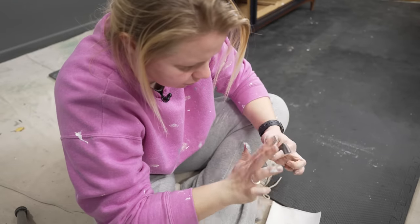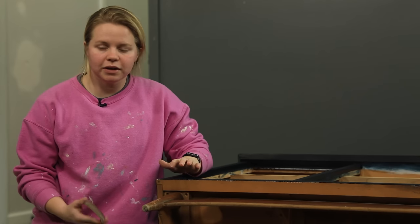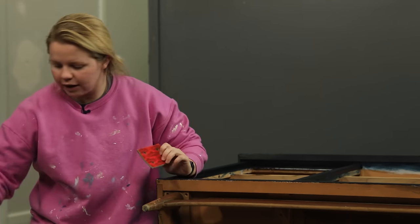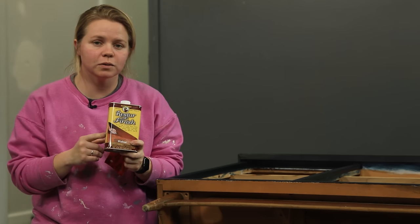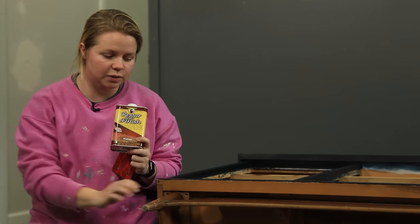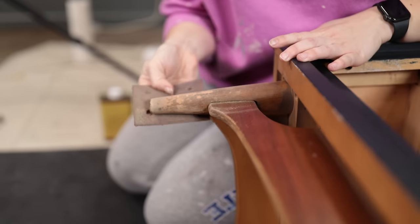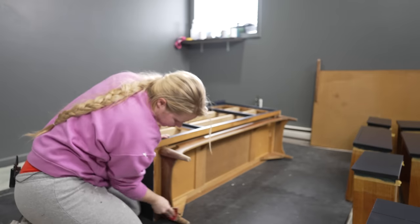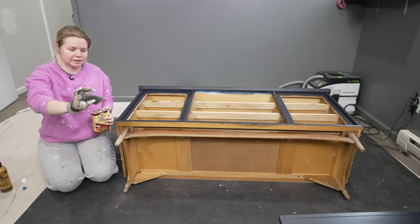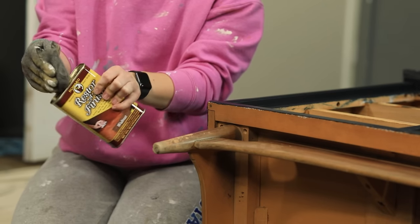You've probably been wondering the entire video what I'm going to do with the base — I'm keeping it wood, but it needs just a little bit of love. I'm going to use a little bit of sandpaper and some Restora Finish. I've used the Restora Finish before in the natural clear color, but this one has a bit of walnut stain in it, so it's going to help bring this area back to life. Now I'm taking my steel wool pad and putting some Restora Finish right on it.